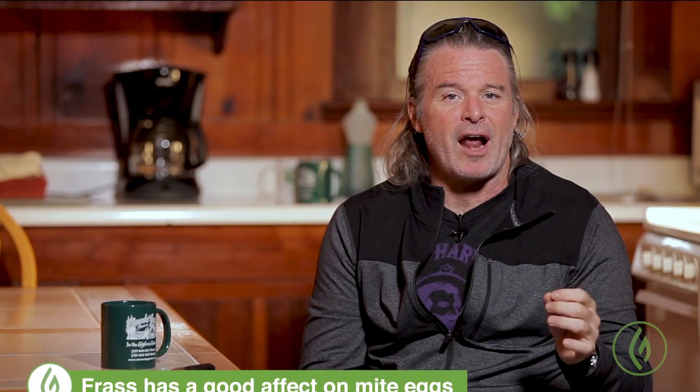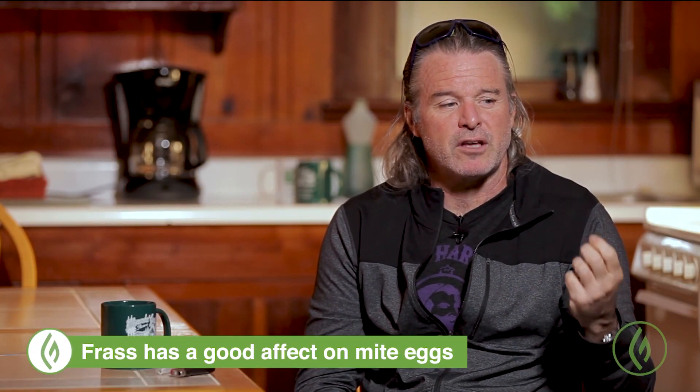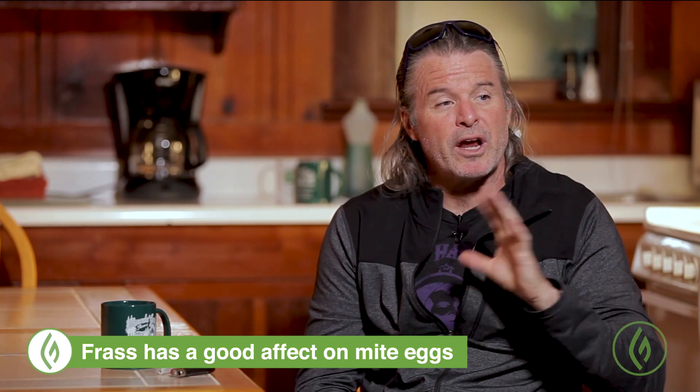Insect frass works as almost a dissolving agent on mite eggs. Adult mites aren't affected by frass, but frass has a very good effect on mite eggs. When you spray insect frass on plants, it drives higher fungal activity in the soil, but it also has an ability to be an excellent bug preventative.